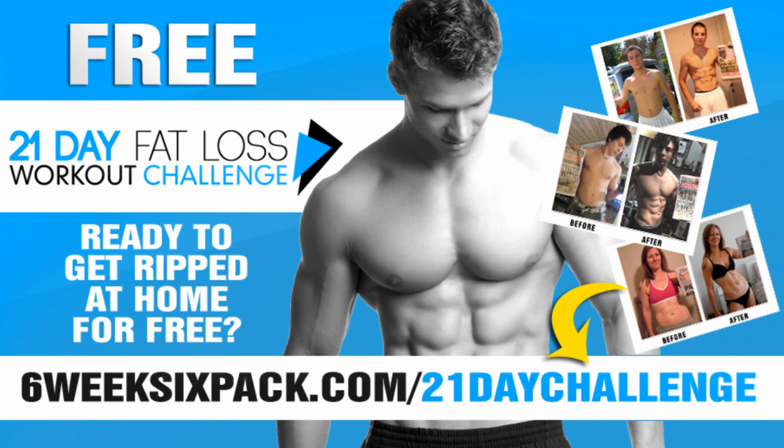Always remember, if you don't know how to use this workout as part of a workout calendar and structure to actually get results right there at home, you can come and join my free 21-day fat loss workout challenge at 6week6pack.com/21-day-challenge. Sign up and I will show you exactly how to use this workout and all the other powerful workouts on my channel in a 21-day calendar, so you know exactly which workouts to do on which days to get the best possible results.